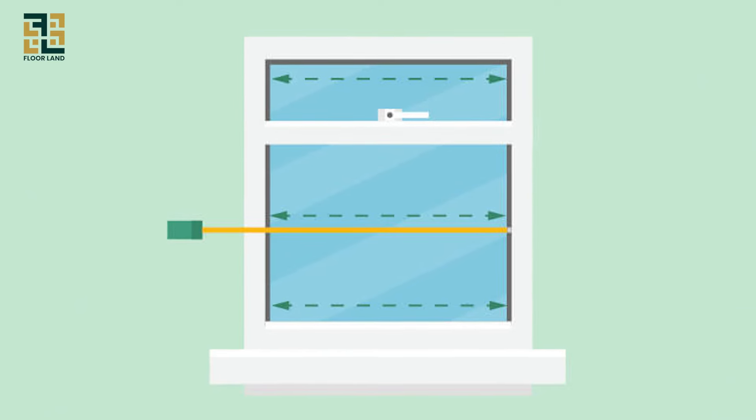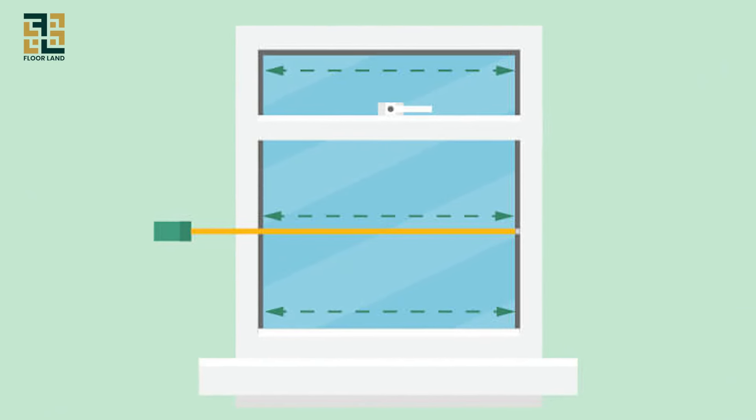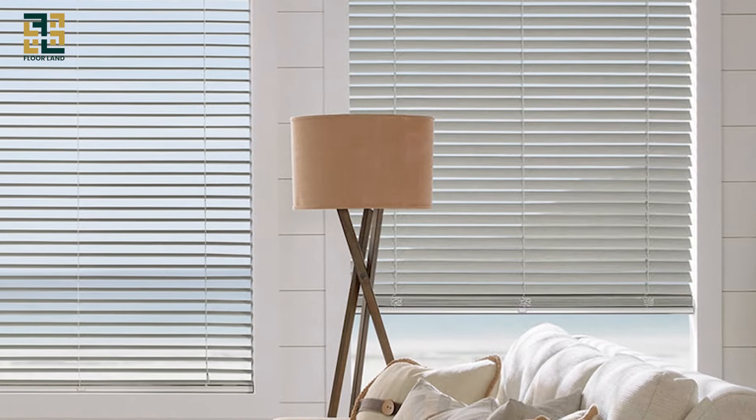Depth measurement — measure from the front of the frame to the window pane to ensure your chosen blinds will fit properly.